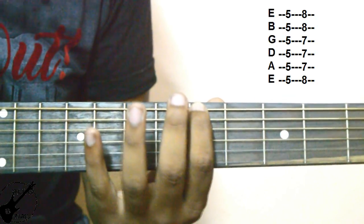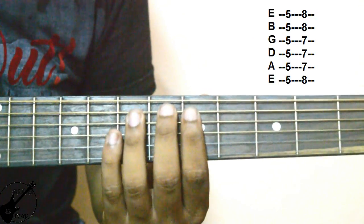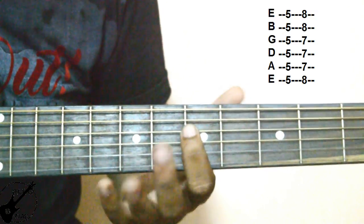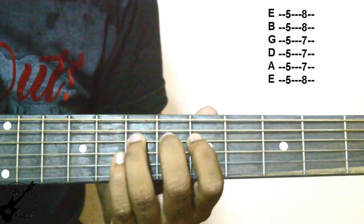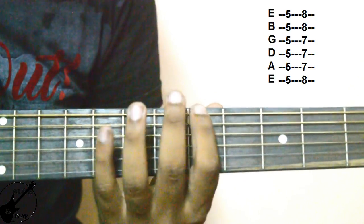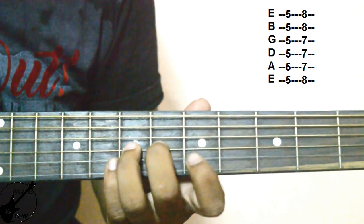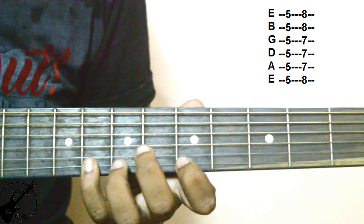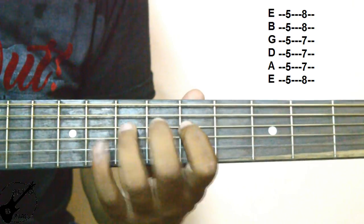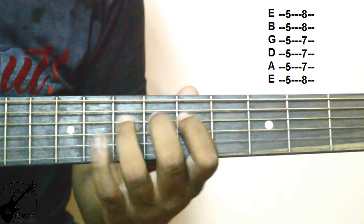A fret is the first number of the string — first finger. Sa. Then Ga. 1-4, then next string is 1-3. Ma Pa. The other string is Mi Sa. The other string is Re and Dha. So how do we do this? Our next octave.